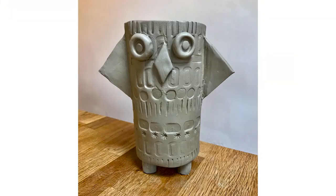And voilà — here's your little owl plant pot!